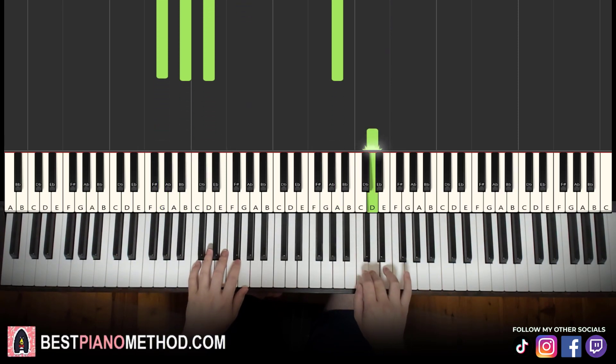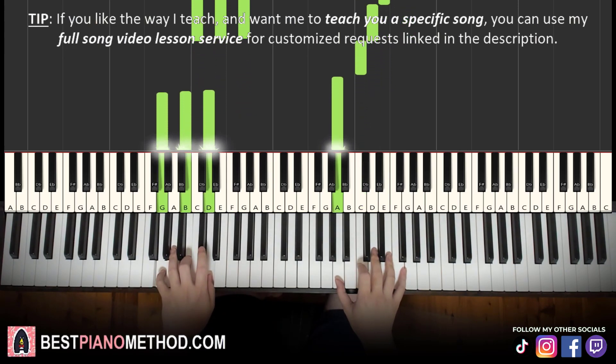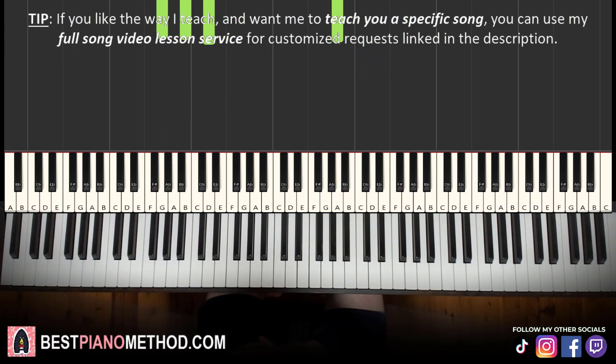Like that. There you go. Back to back, the three parts we've learned so far will be played like this.